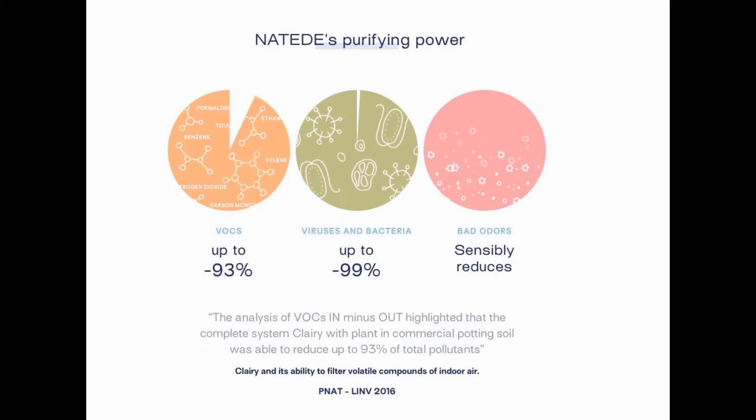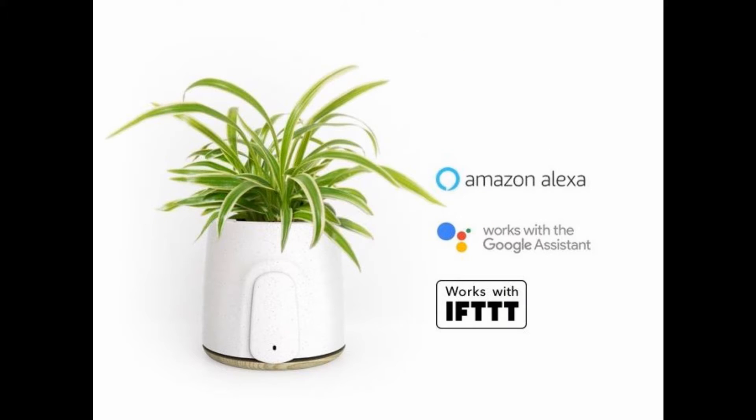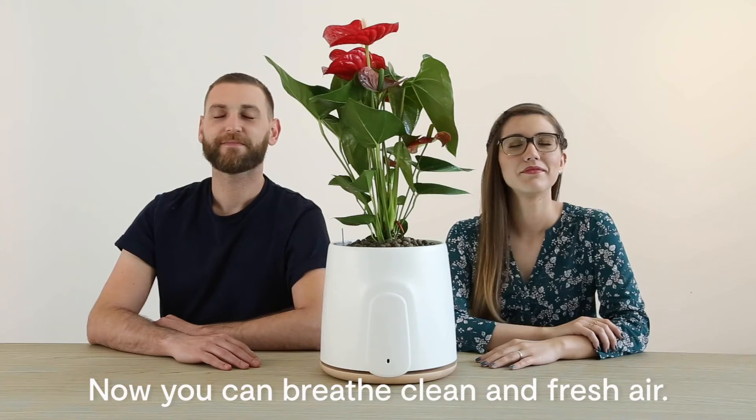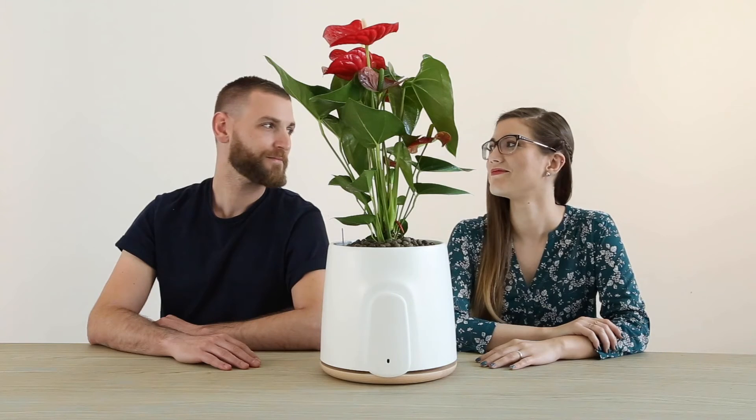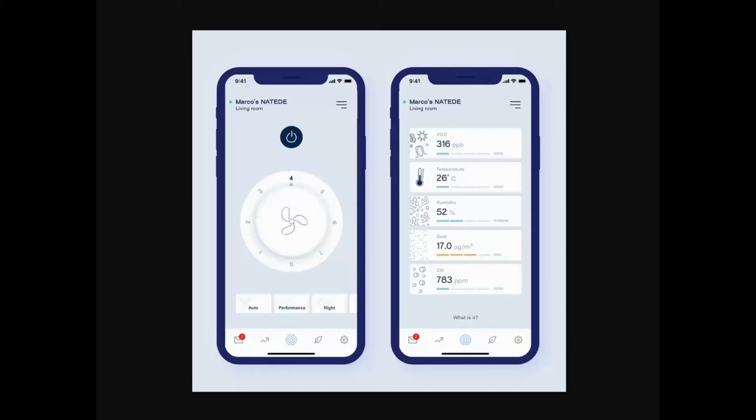Not only that, it will also eliminate bad odors. This smart purifier is compatible with Amazon Alexa and Google Assistant. The Natera app features a statistics section where you can monitor humidity, temperature, VOCs, PM2.5, and carbon monoxide. Premium users will also be able to monitor carbon dioxide. On the app, you are also able to control the fan speed and many other options.